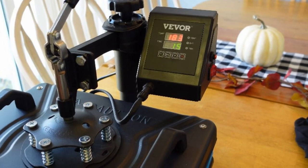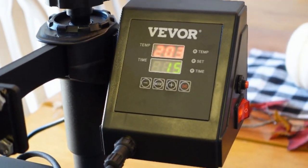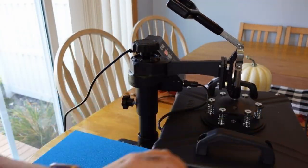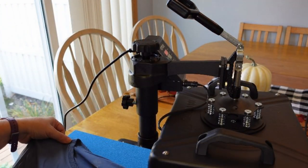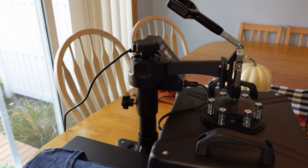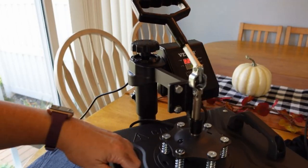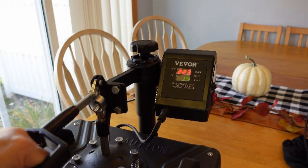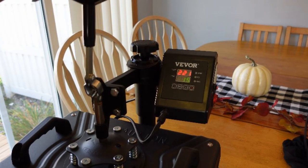Then you set the time. I hit that button right on the end to go and it starts heating up. Once it gets there you're able to get going with your item and it'll count down for you. First I'm going to put my shirt on here to get any moisture out, warm it up, get the wrinkles out. I like the size of this — it's 12 by 15 inches, a nice size for t-shirts.